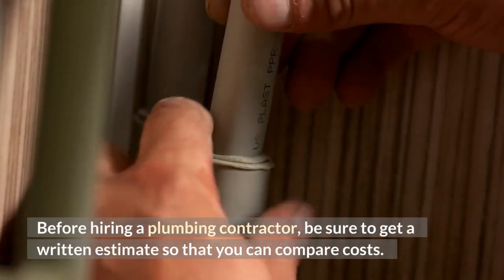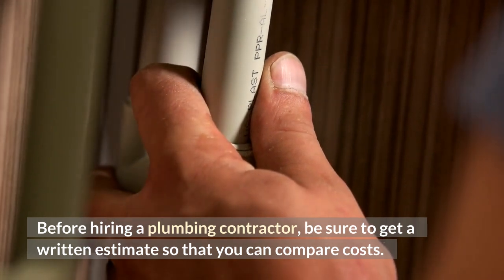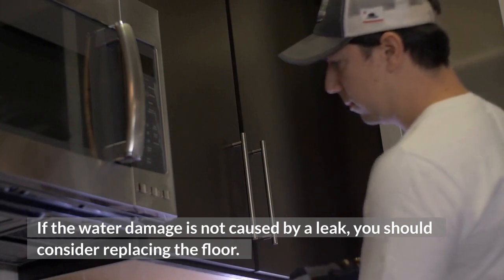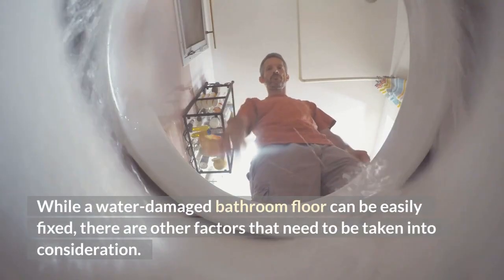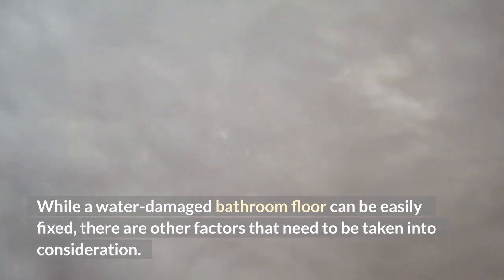Before hiring a plumbing contractor, be sure to get a written estimate so that you can compare costs. If the water damage is not caused by a leak, you should consider replacing the floor. While a water damaged bathroom floor can be easily fixed, there are other factors that need to be taken into consideration.